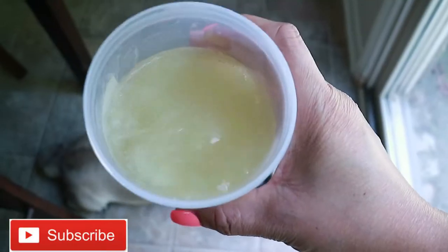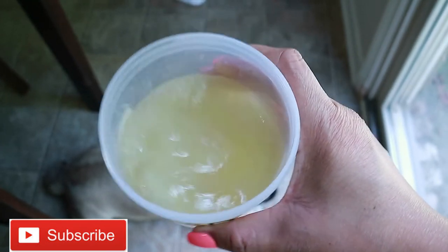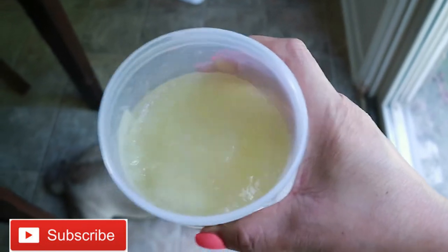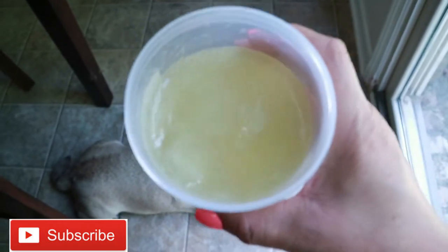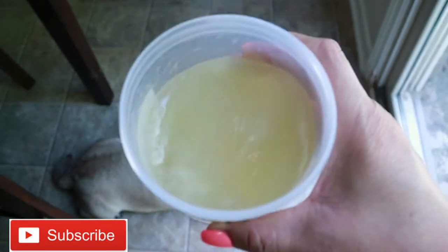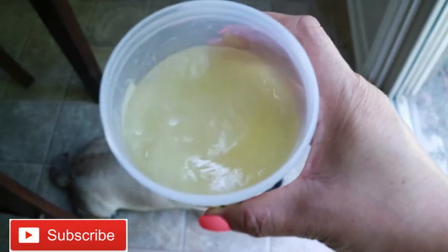So while we're waiting on the water to boil, I want to show you what I made last night. I did make a little batch last night just to test it out. Look at that moisture, y'all — who wouldn't want this in their hair? Y'all know what it's like for us kinky curly girls to try to find something that's going to give our hair definition without a whole bunch of chemicals. Look at that — that is straight moisture.